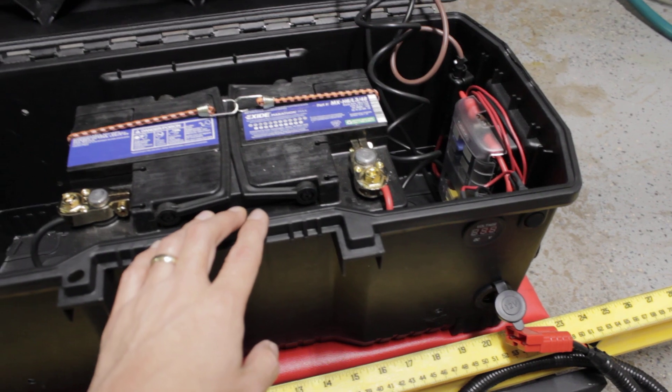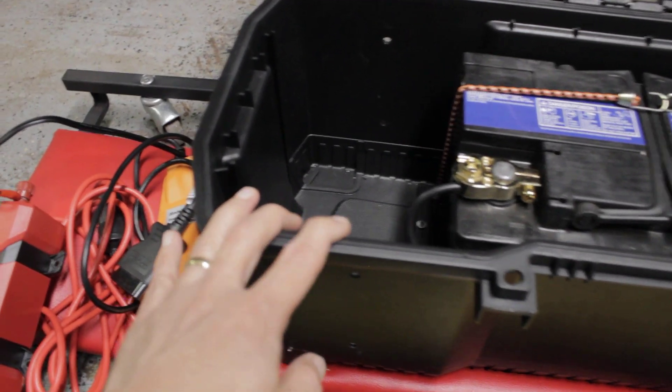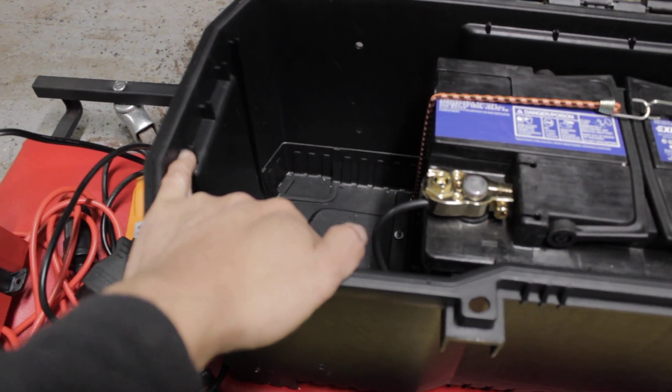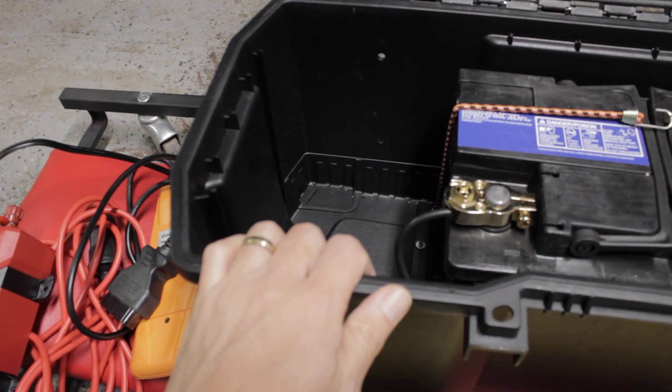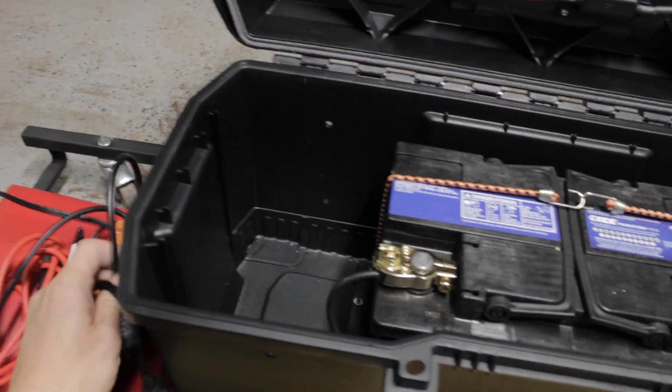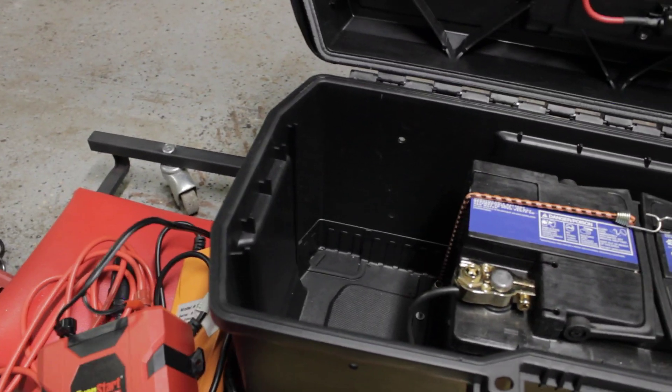I also have this storage space in here, as you can see. And I have what you call this inverter.